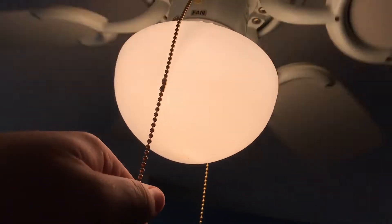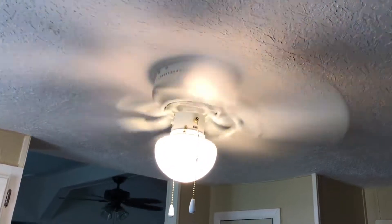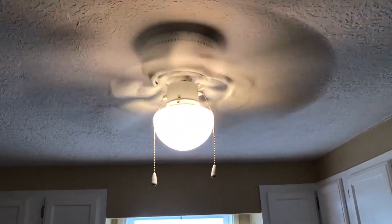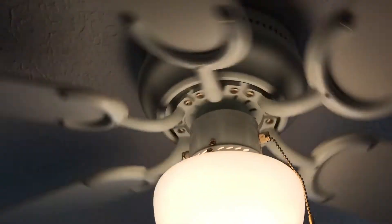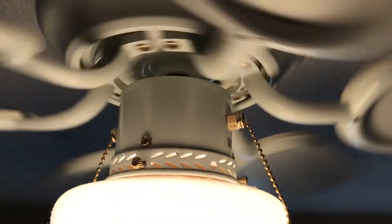Turning on high. As you can see there's another fan in there — I'm not gonna video that yet until everything settles down. This fan actually does wobble quite a bit. Yeah, this fan's not that bad.